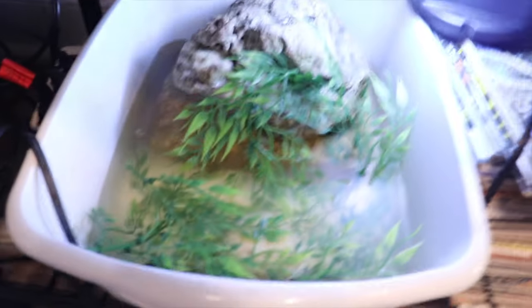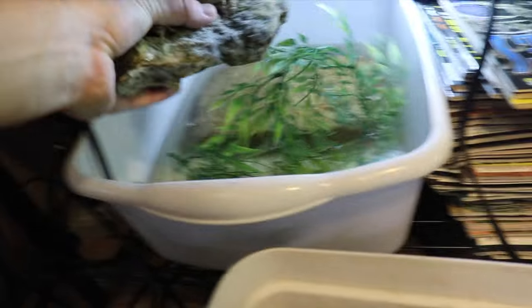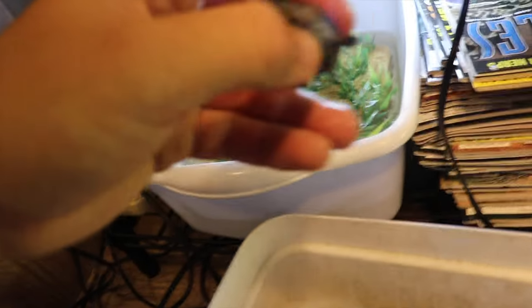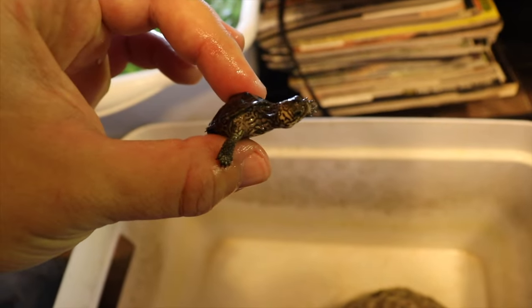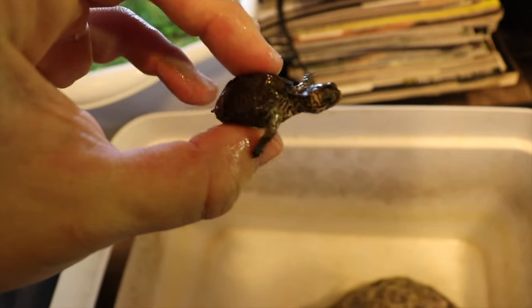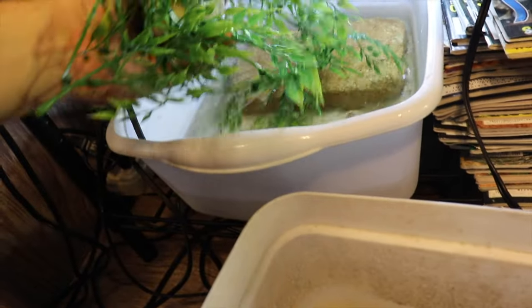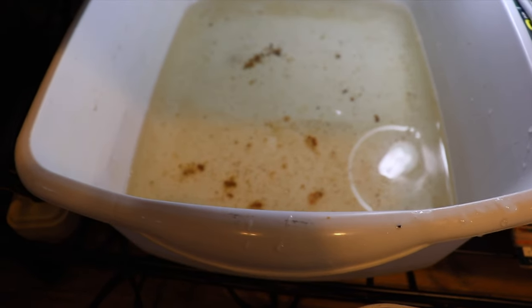Step one, done. Next up, this little tub. Here's what we're going to do — we're just going to pull out this, then pull out the hatchling. Hi, pumpkin. Still not growing. We'll get that figured out. Off with the rock and plants, and time to get rid of all of that junk.